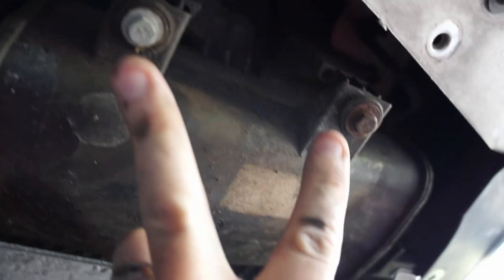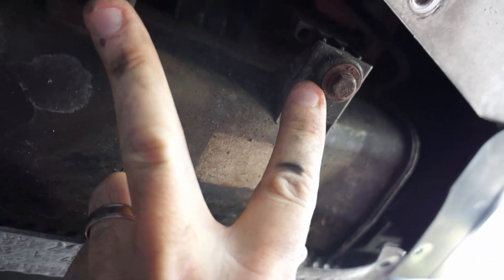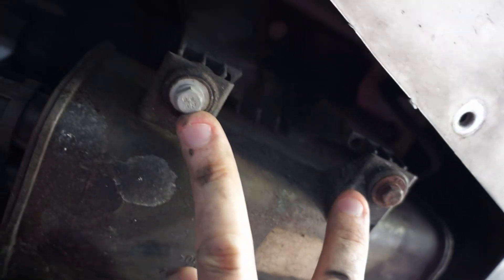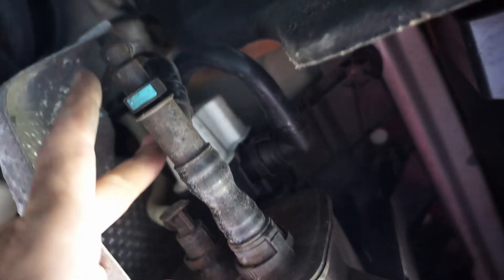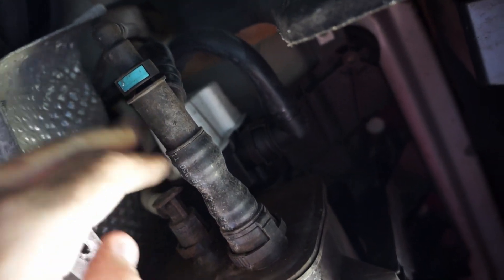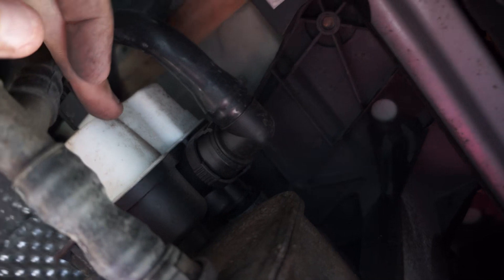I'm going to take this off. There are two 10 millimeter bolts right here, and there's a bunch of hoses on the front side along with an electrical connection that's attached to this unit right here.